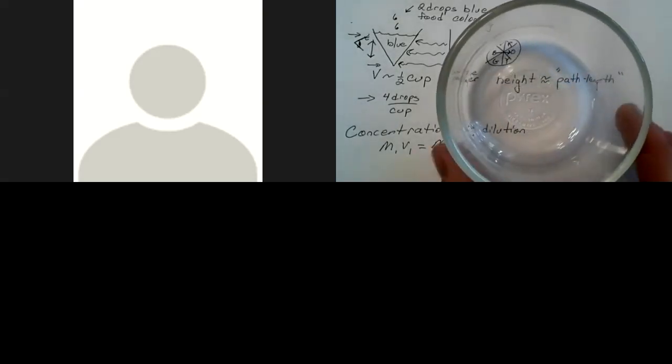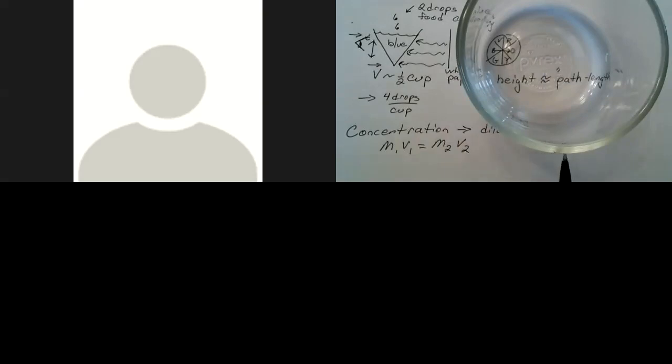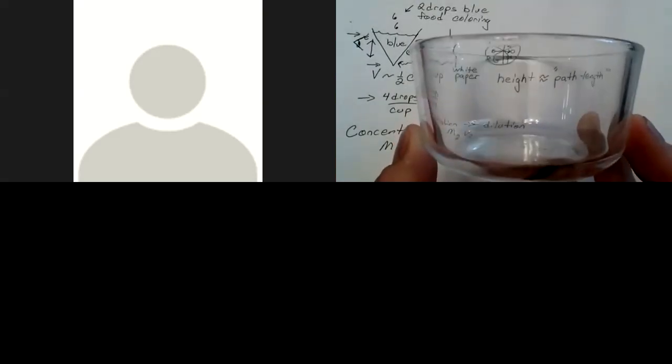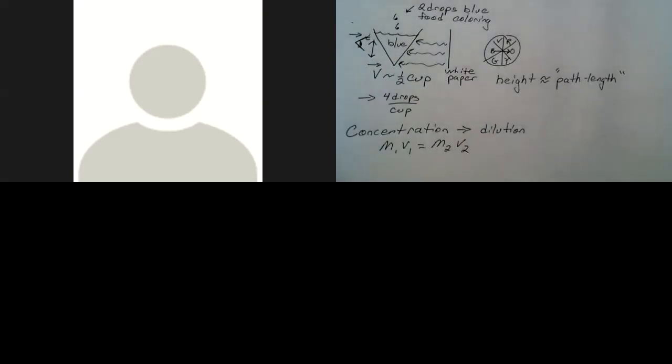One unique thing — if you used a glass bowl and looked from the top down — is that a small amount of highly concentrated solution has a short path length. So concentration and path length play a role together in the color you see. As you dilute the solution, you decrease concentration but increase volume, which increases path length. In a bowl with fairly straight sides, if you dilute by half, you double the path length, so the intensity of color stays about the same.